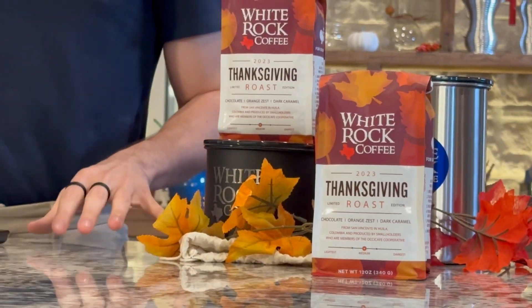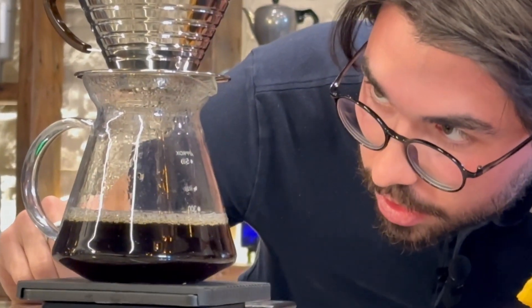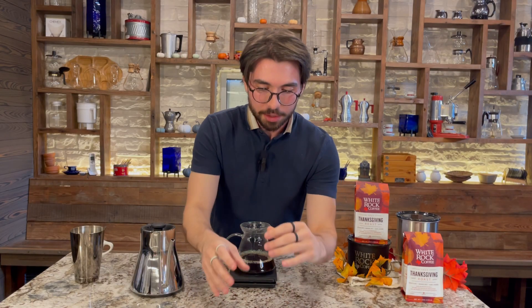Our brew is finishing up right at around three minutes, 15 seconds — so somewhere in that range up to about three minutes, 30 seconds. That's what you're looking to target at home. Now that our coffee is done brewing, you're ready to serve up.